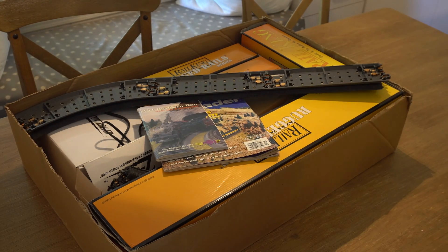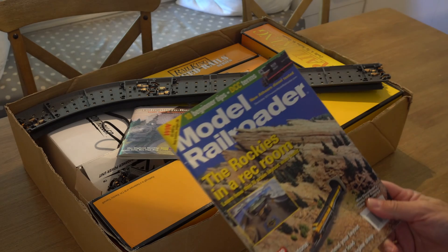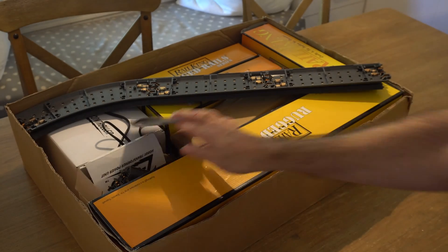Welcome to another awesome video. Today we got just a quick video. We were recently given this Rail King train set — it's broken and we're going to try to fix it. This is from December 2011, so this thing's not that old.